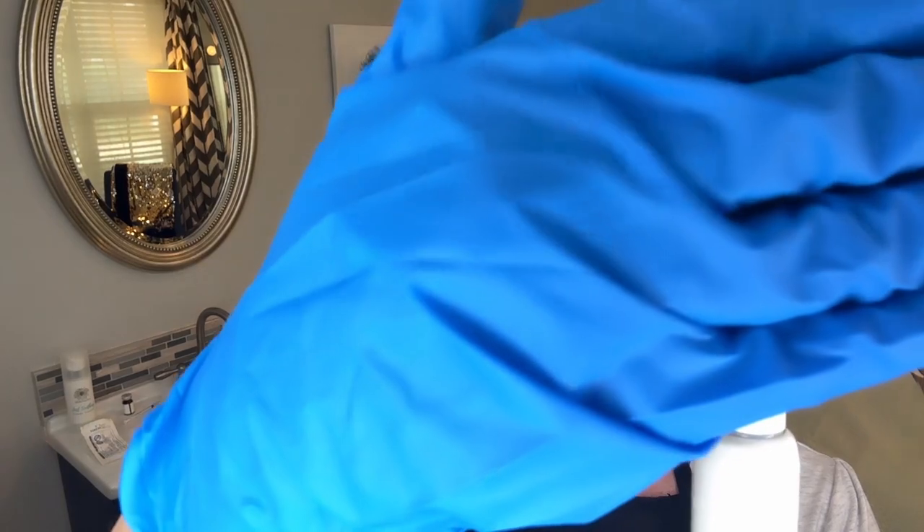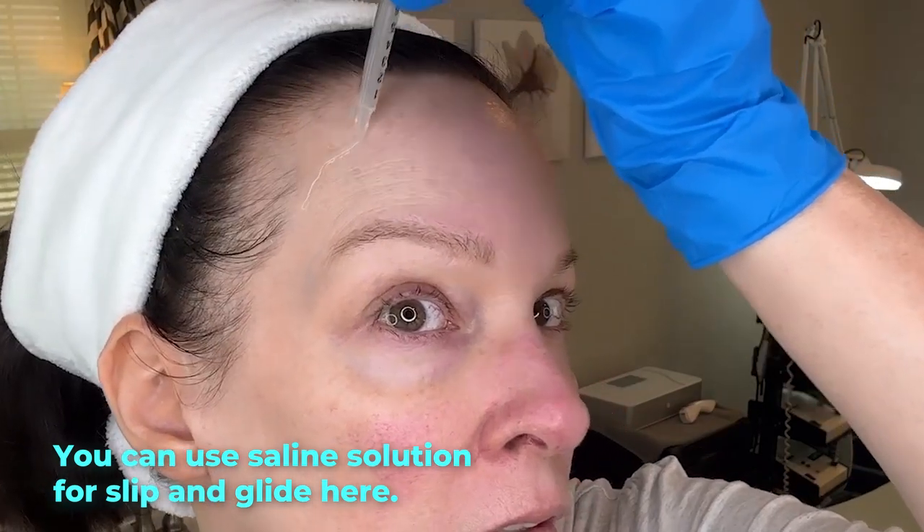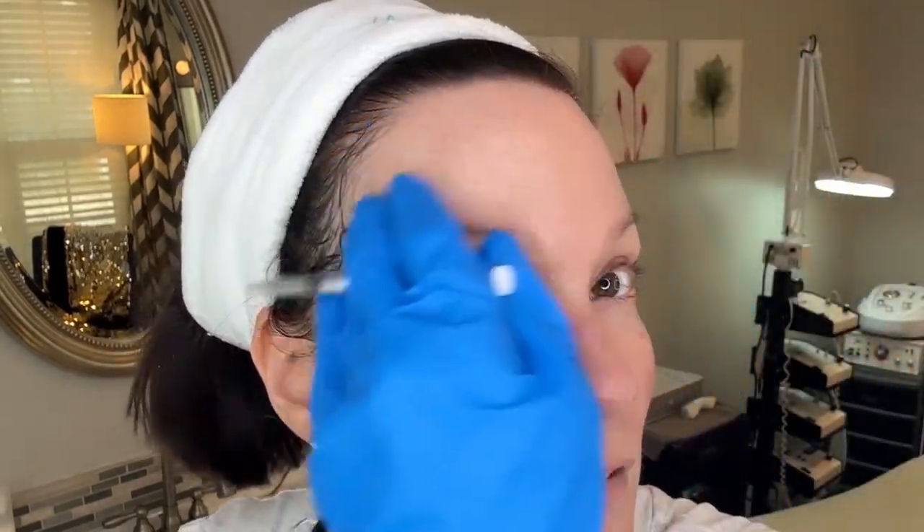I need to put my glasses on so I can see how long it's going to be. I need to put this in front of my mag lamp. I'm going to put it on 0.75 here. All of this is sterile, and I have washed my face. Although at 0.75, we might get some blood points.